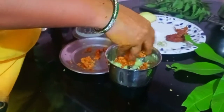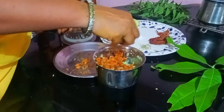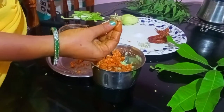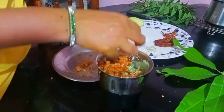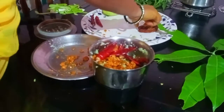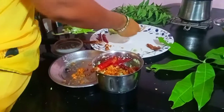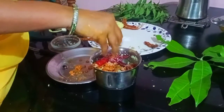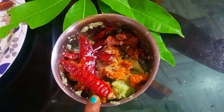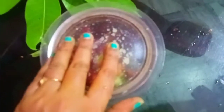First we put it in the water. Then we mix it with a whole bunch of apples. Then mix it with a mixture of apples. I am going to mix the top and mix it up.